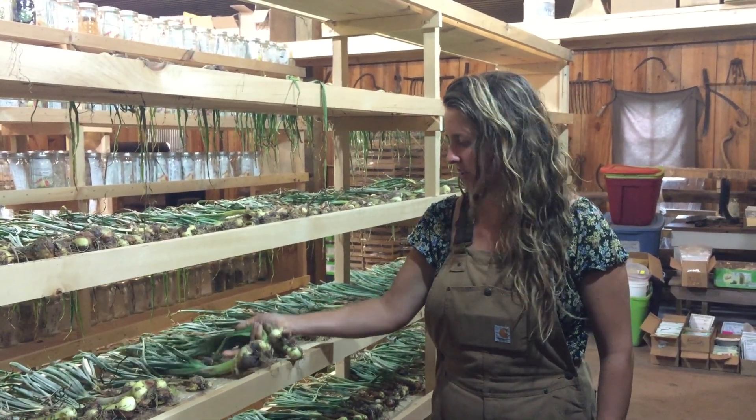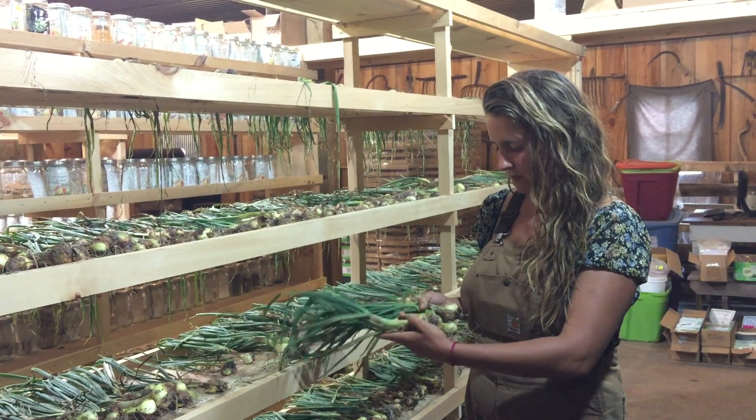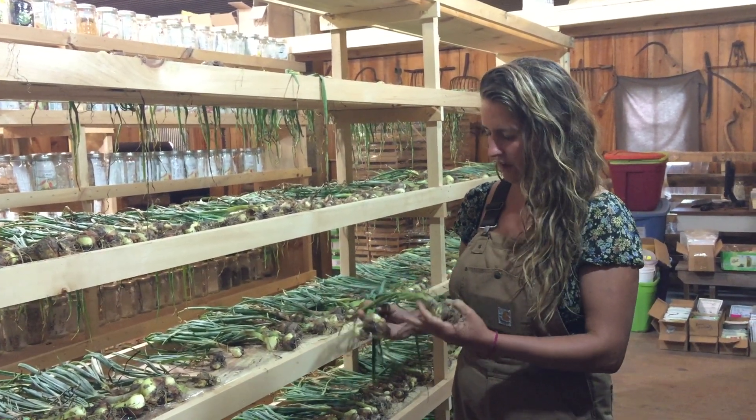Hey guys, welcome to Baker Creek. We're here with a bunch of multiplier onions. I want to talk about this really cool old onion family member.